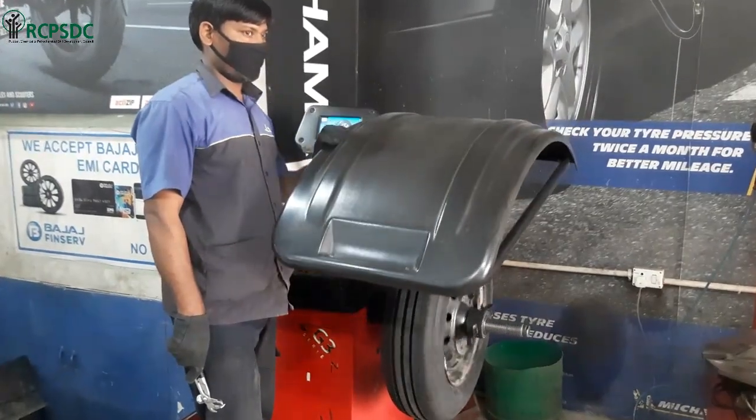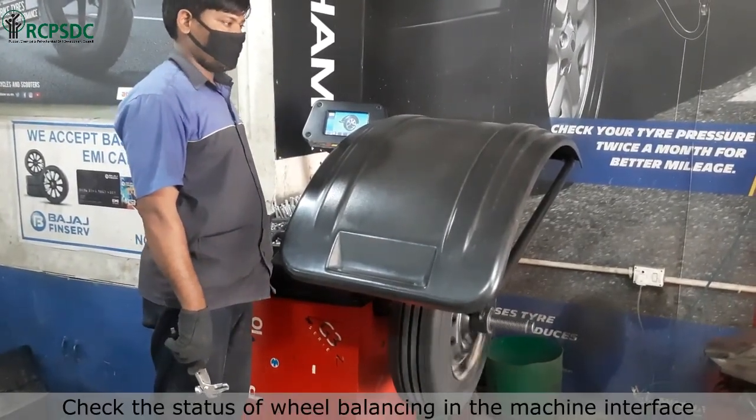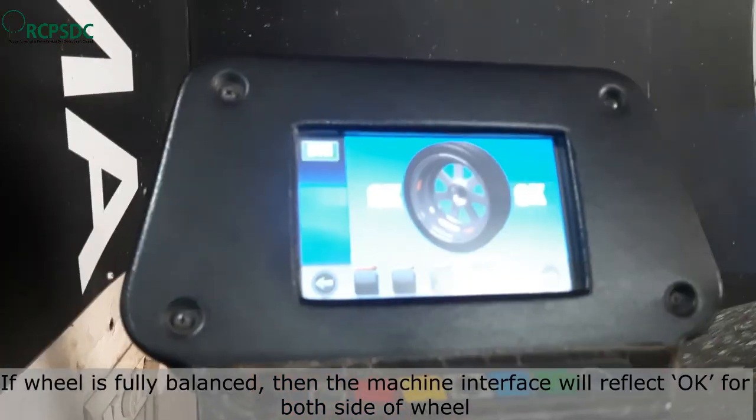Now again lower the wheel safety hood and rotate the wheel. Check the status of wheel balancing in the machine interface. If the wheel is fully balanced, then the machine interface will reflect OK for both sides of the wheel.